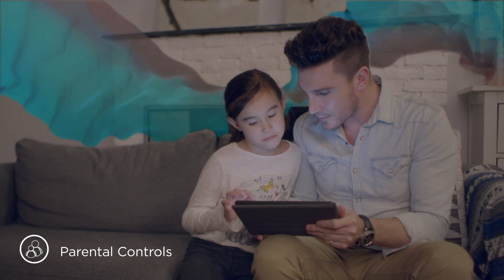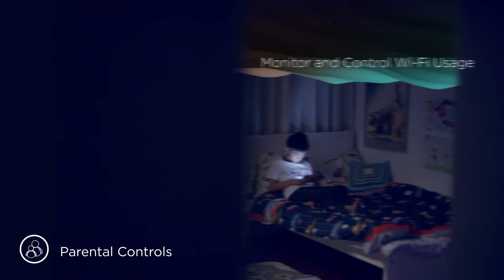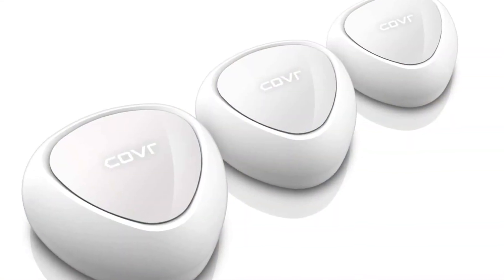There are also parental controls — mom and dad are going to like that. Built into the app, you can control which devices get online and for how long. You can disable or pause Wi-Fi if your kids are acting up, and set limits and schedules with the app, which is pretty easy to do. Not all mesh systems support that.